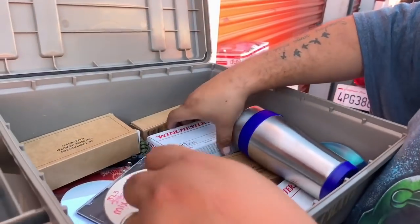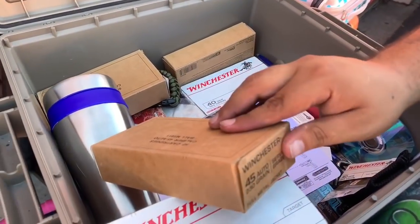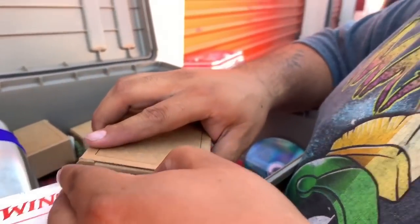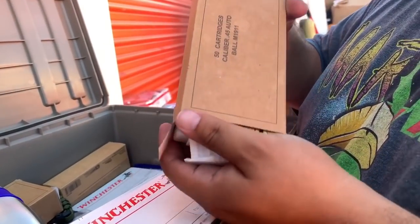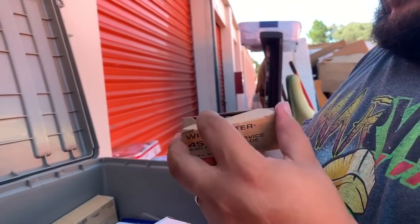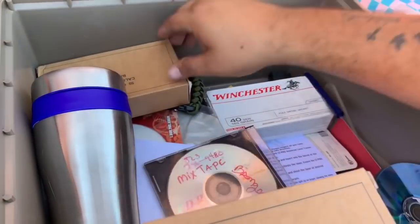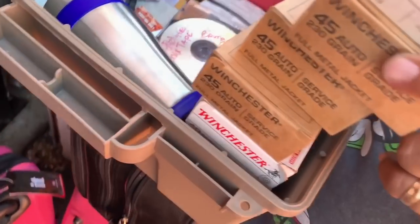One box of ammo, two boxes, three — those are the same ones: .45 auto 230 grain full metal jacket. What does full metal jacket mean? Four, five — .40 caliber, 50 cards. Holy crap! That's a big bullet — nothing like the other bullets. Way bigger. Six, seven boxes of ammo. Seven boxes!